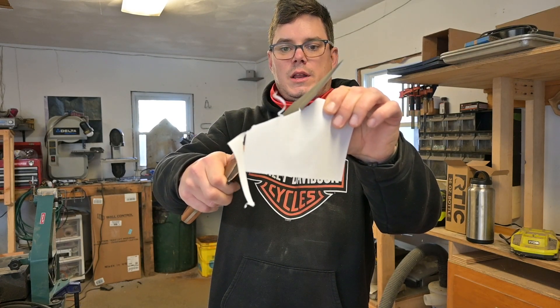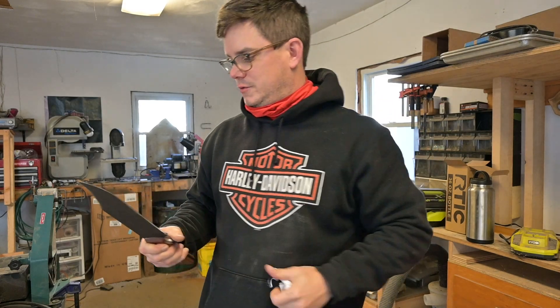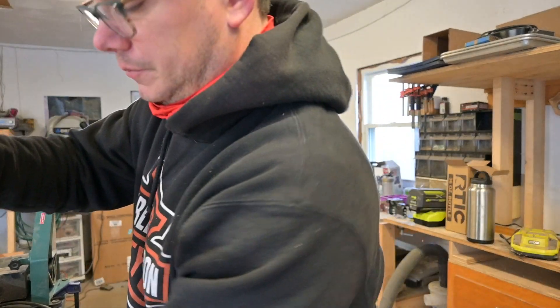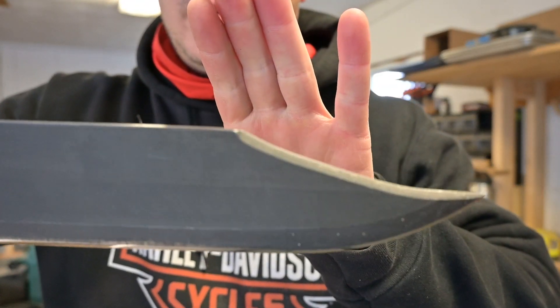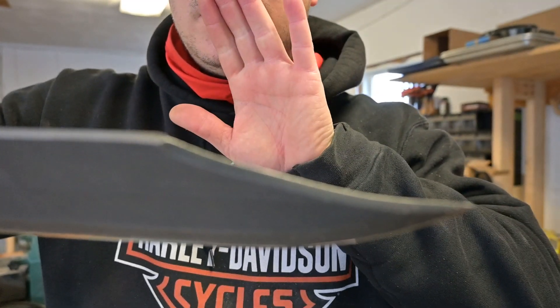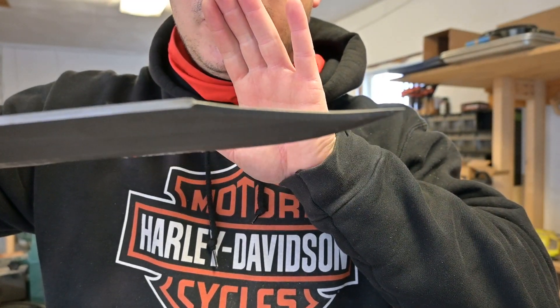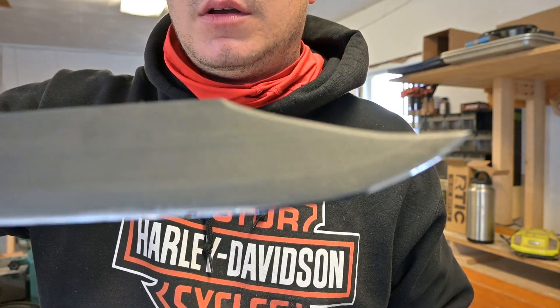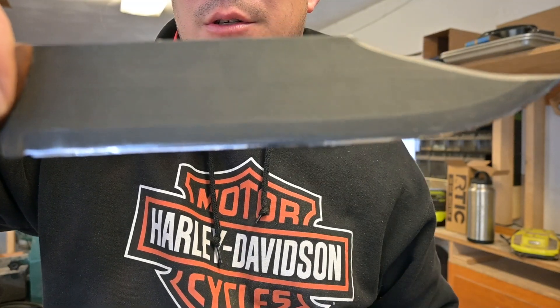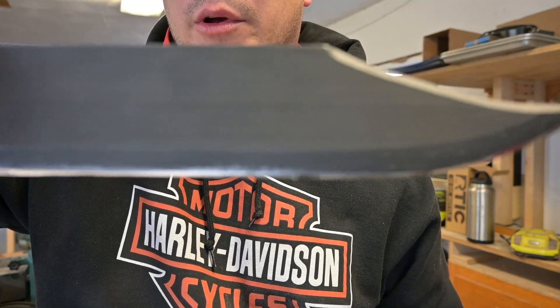She's got a wide edge on her, but still cuts very well, which I'm super excited about. The clip point is a false edge — I didn't sharpen that. But the edge is mirror polished.